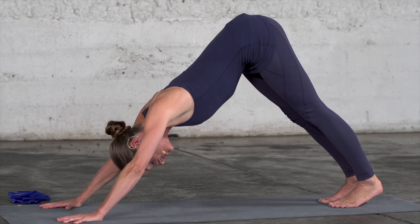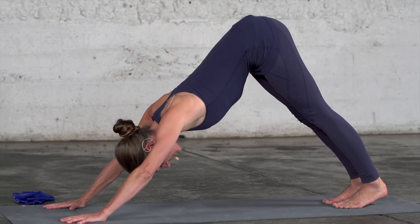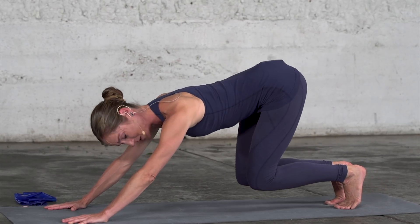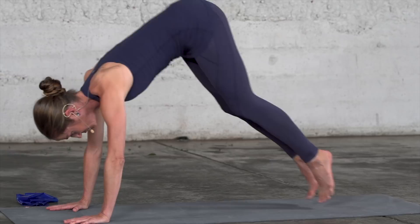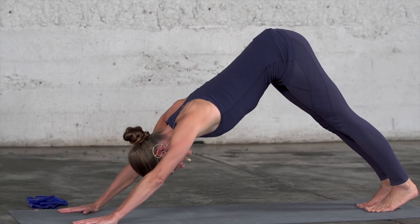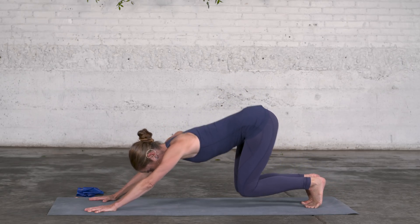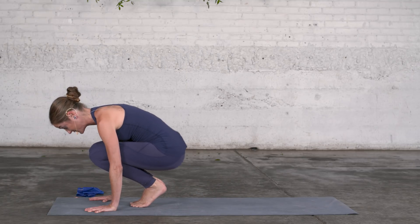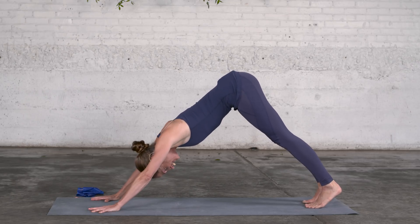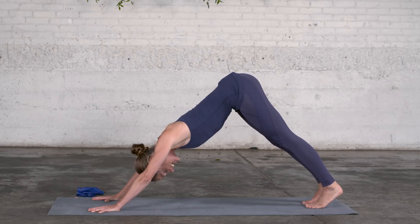From here, we want to float forward. Let's do this in two different ways. The first way: bend the knees slowly and float forward. You bend the knees and use muscle power very much to float forward. It does feel good.